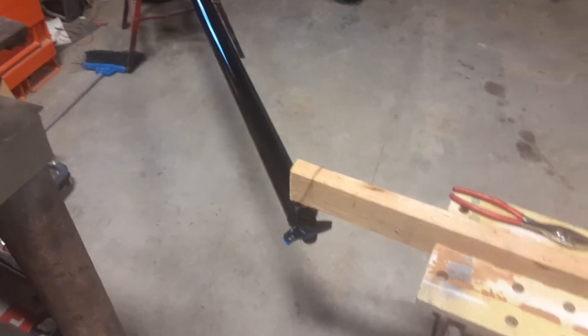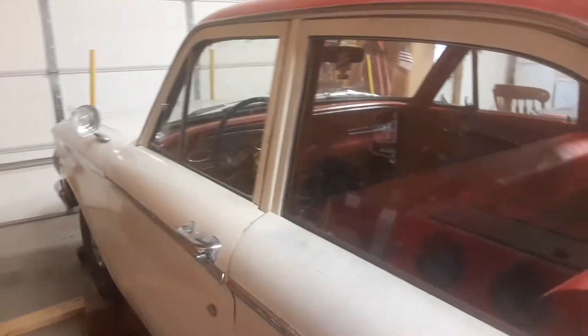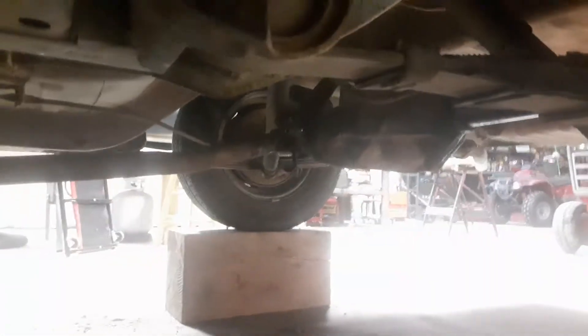I just painted the drive shaft because I had nothing better to do and it looks good now compared to what it did. I've also done some painting under the car — I painted the rear axle the best I could while it's under there. Slowly doing stuff, nothing really that important, just some paint.